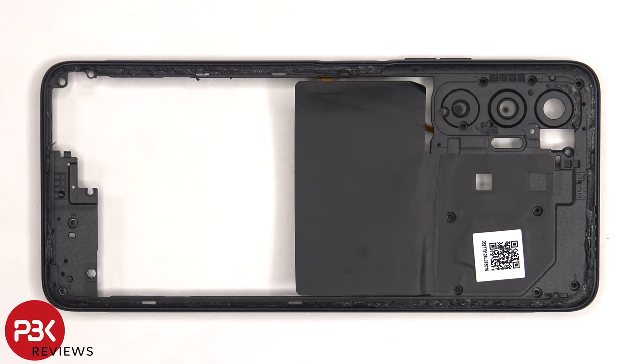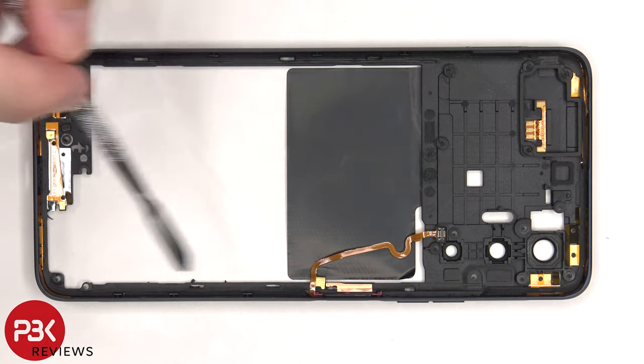The back housing is also made of plastic. There's some graphite film on this side to help transfer heat, and there are antenna flex cables around the borders on the other side.